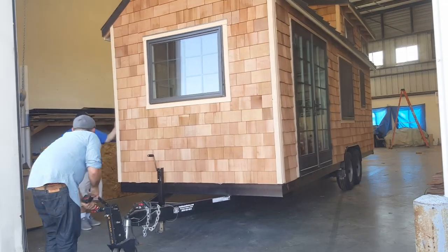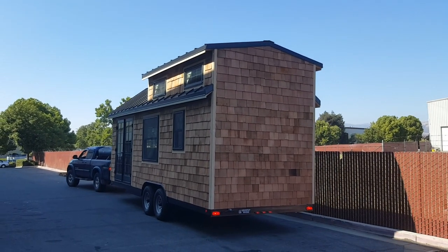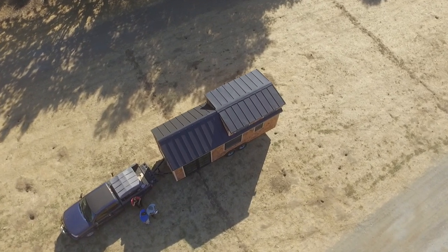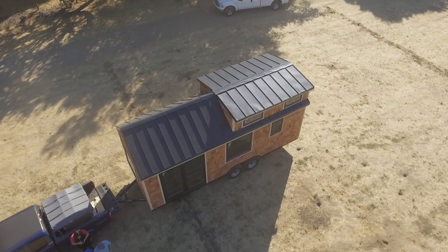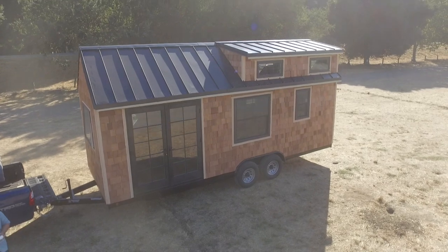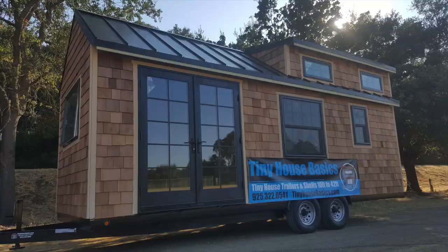Hello everyone, this is Joshua from tinyhousebasics.com. This is a flashback tiny house tour from our archive — we haven't published this video on our channel yet, so I thought this would be a good opportunity to share it now. This is from early 2016. This is the very first of the Rubicon tiny house shell models, a good example of what a shell looks like with a few upgrades. This one has a bare interior so you can finish yourself, but it also has upgraded cedar shakes and many upgraded windows. We hope you enjoy this little flashback tour.